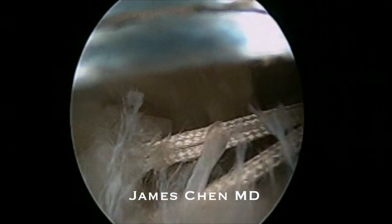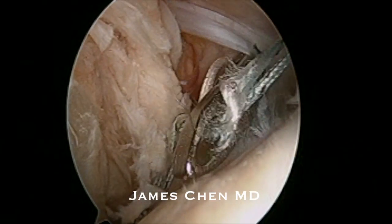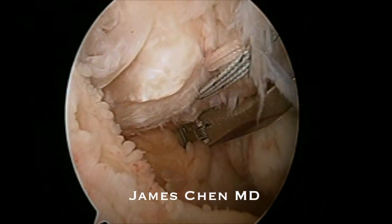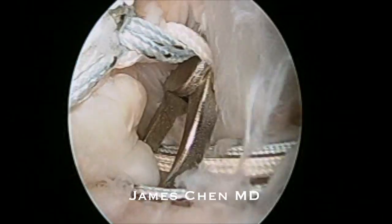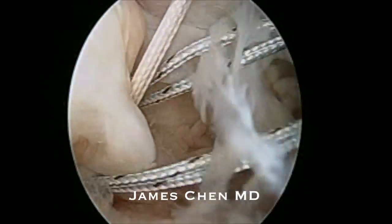Putting down a racking hip suture, and then retrieving these through the anterior portal. I put a fourth suture in, create a racking hip stitch, and then retrieve this through the anterior portal.